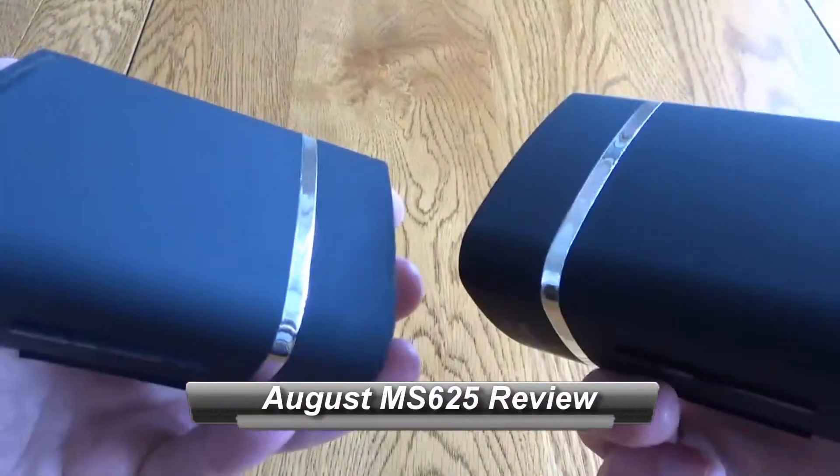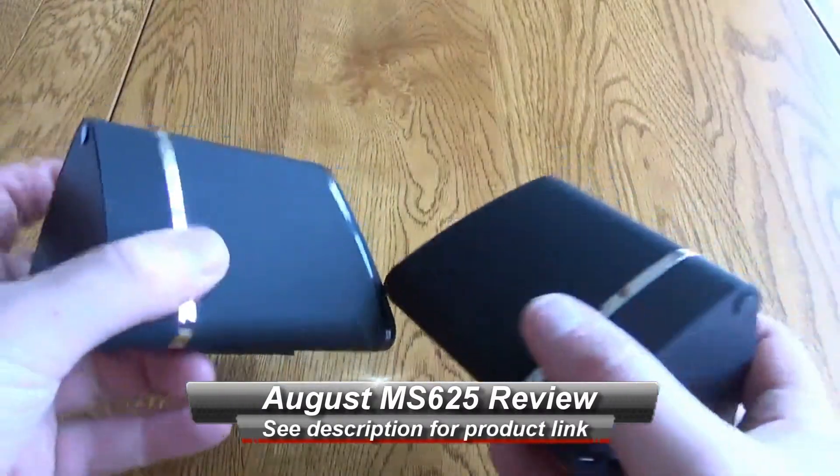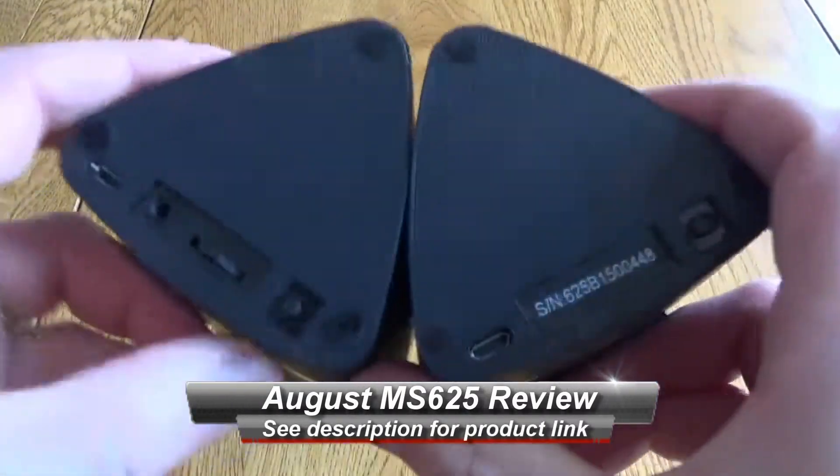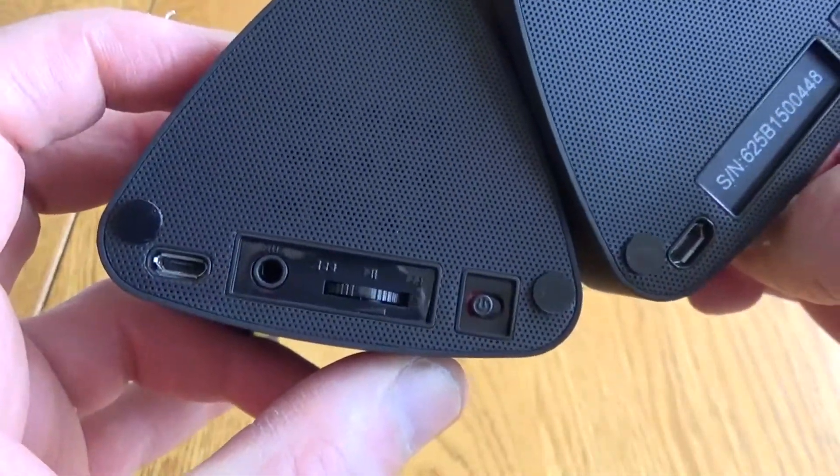Hello, this is a quick look at the August MS625 portable Bluetooth speaker set. I've previously reviewed a very similar set but they were connected by wires, whereas these connect to each other via Bluetooth, meaning they are really nice and tidy as a speaker set.